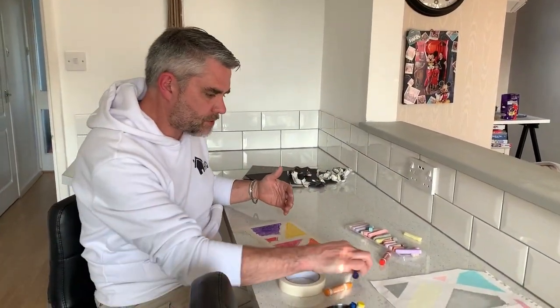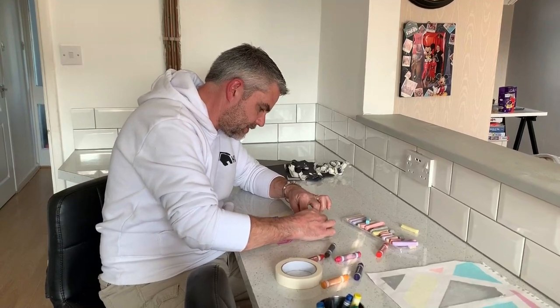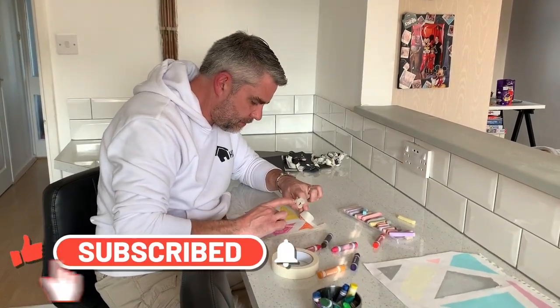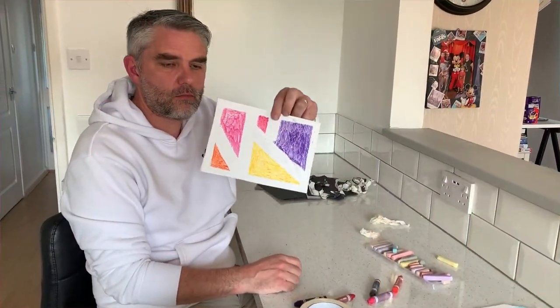I've done it now with wax crayon, and again I'm just going to very carefully take off my masking tape. I hope it doesn't rip this time. And as you do it, you can see the pattern emerge. That's way better. There you go — finished article.